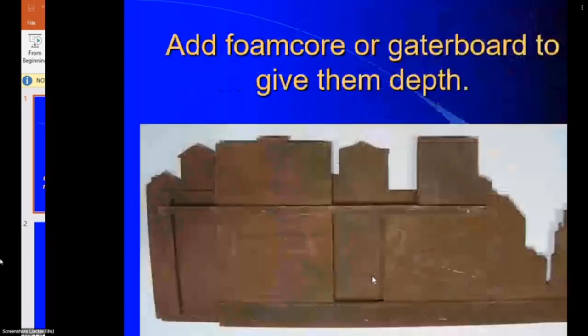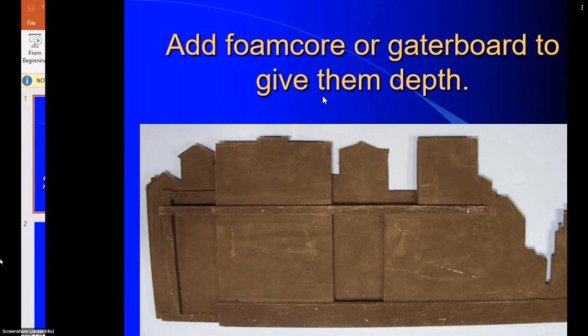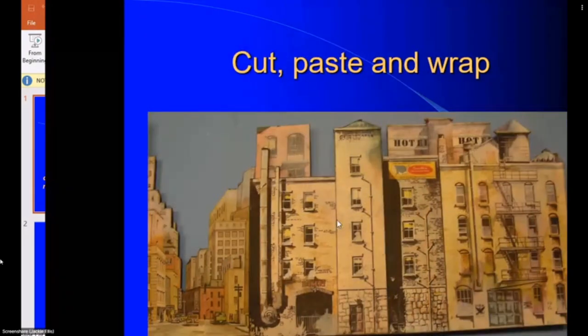Some buildings use foam core and some plain cut material to brace them. This is a forward building and that's a back building, and just by staggering them in and out you get a little more depth of field. Using foam core or gator board gives more depth. I took this building, cut two copies, cut a big section and wrapped it around the corner — same brick face here and here with another building spaced in. This is called negative space and positive space, which adds dimension.